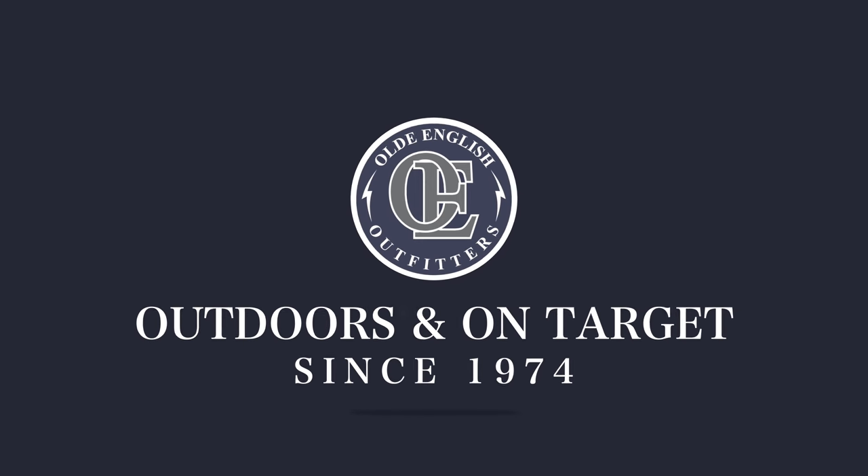Hi, I'm Dean with Old English Outfitters and today we're going to talk about the easiest way to load any detachable magazine. This may seem like a really basic principle, and that's true it is, but we still have a lot of people that come in the store who struggle with hand strength or joint problems, or it just being generally inefficient. While there are a few exceptions, this basic principle is transferable to most platforms and it's going to make it a lot easier to load these magazines, especially down to the last portion where that spring is really fighting your thumb.